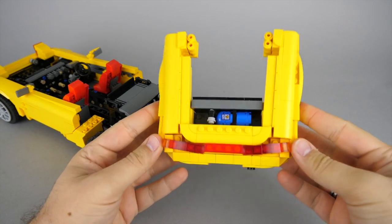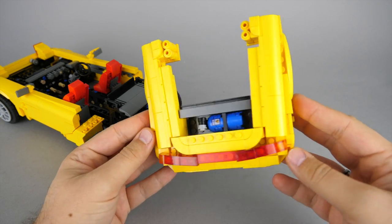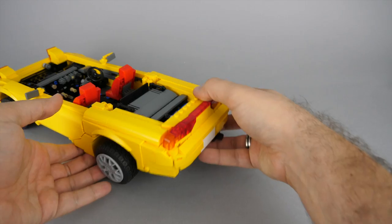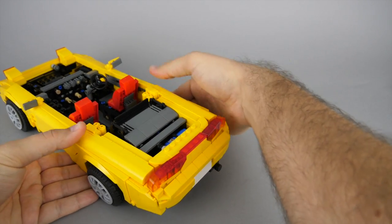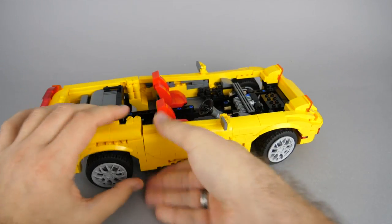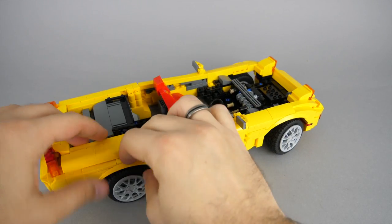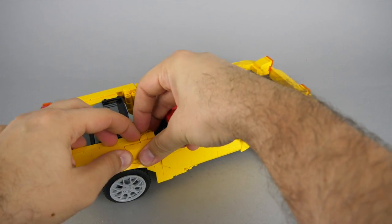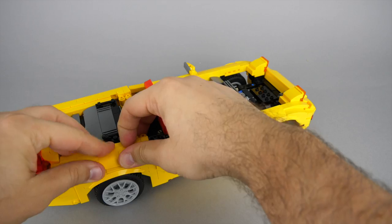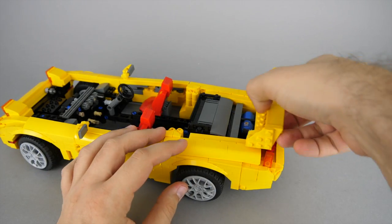Here is the completed rear section with a lot of cool angles — time to attach it to the rest of the body. I noticed I missed a tile, so let's put that in place. The rear wing is the last item to add from bags 3, and now let's jump to bags 4.